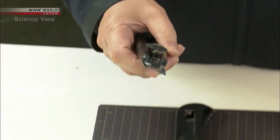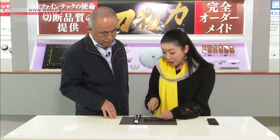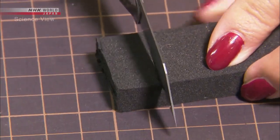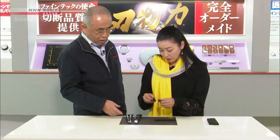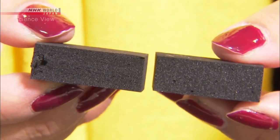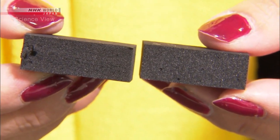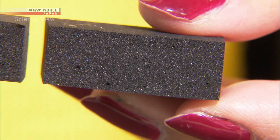And this is our blade. It's so easy — it requires no effort to cut. This blade has a much cleaner cut. Comparing the cut surface of the urethane, the cut surface created by the Takumi's blade is smoother.